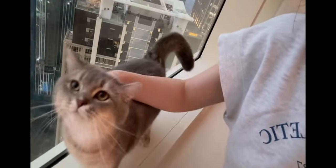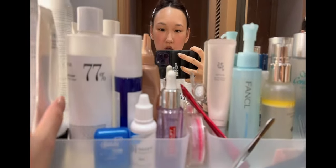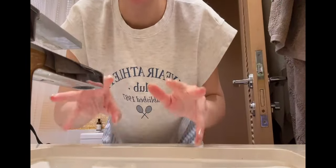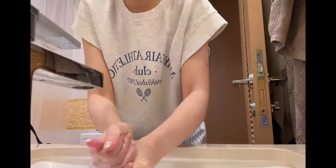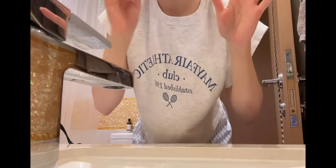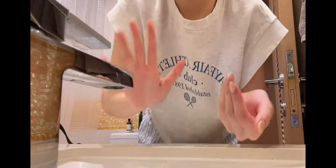Before we start with anything, we have to cleanse our face. I'll be using Fankle cleansing oil — my last one was Shu Uemura — and Chanel cleansing foam. Before everything, we have to wash our hands. When you're using a cleansing oil, it's better when your hands are dry. Since I didn't go out at all today, I'll just use one pump.